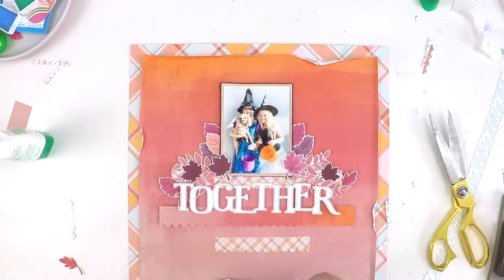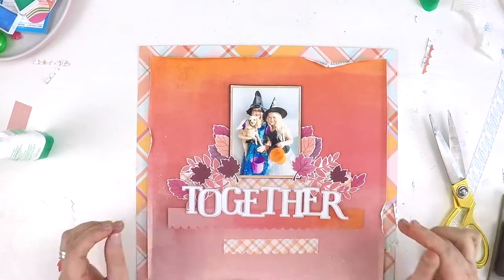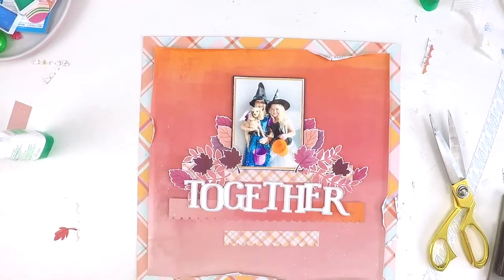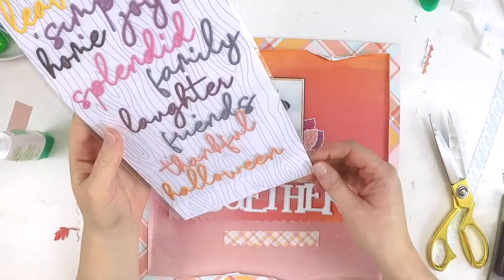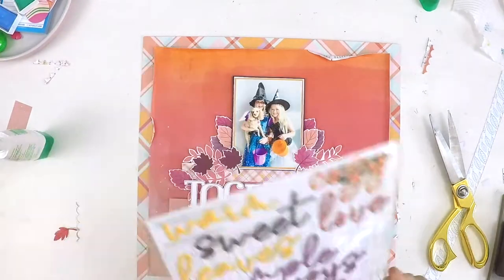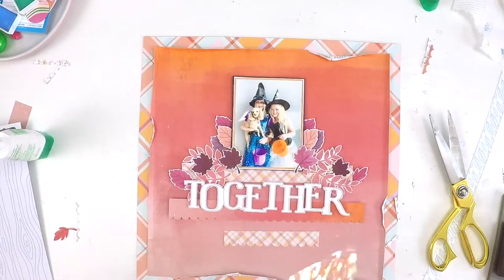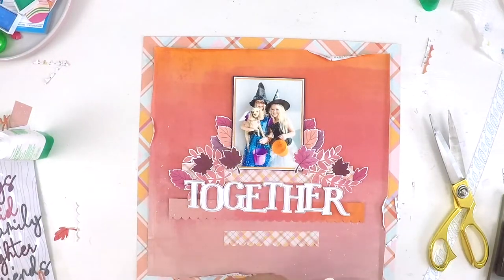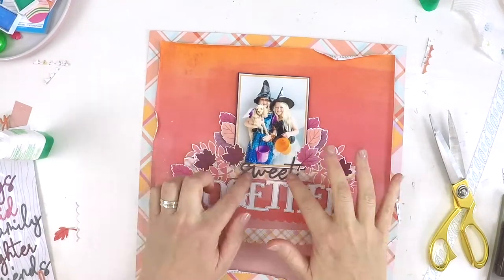I'm adding some foam tape now to add a bit of dimension — the ones I stuck down originally were just with glue and they were flat, so I'm adding a bit of dimension just to give that layering effect. I love this gorgeous puffy scripty font that we got in the kits, and I'm just flicking through — I knew there were a couple of words I really wanted to use, and I was super happy that I got a way to incorporate them in my title. Shortly you'll see me add another word down the side of my page — Halloween.